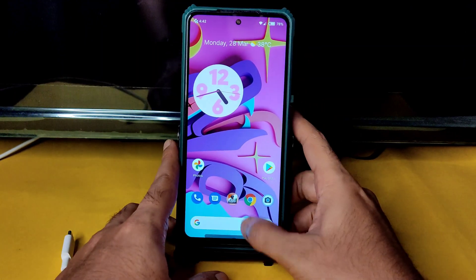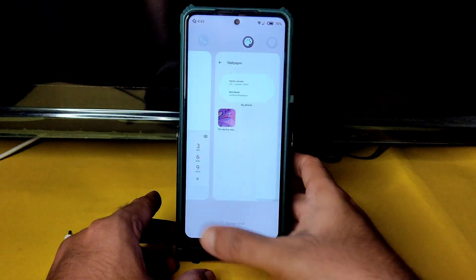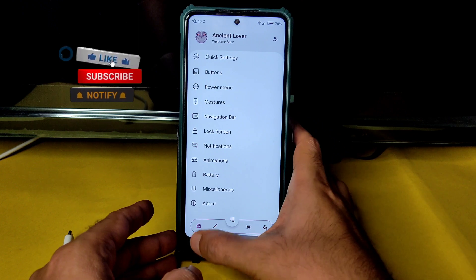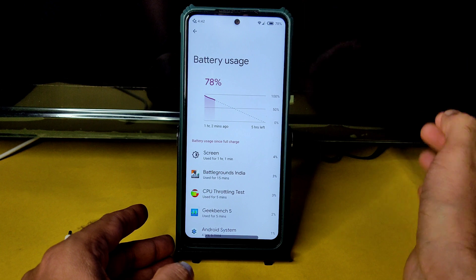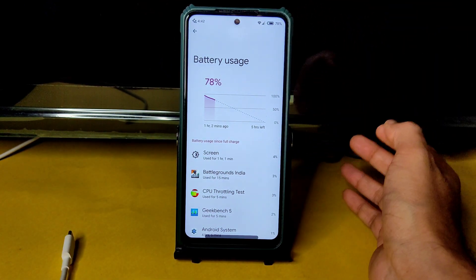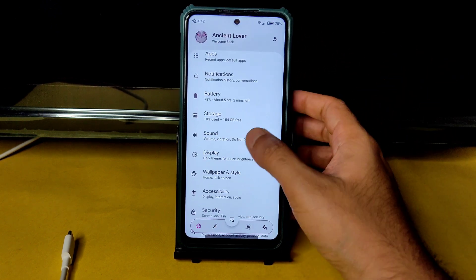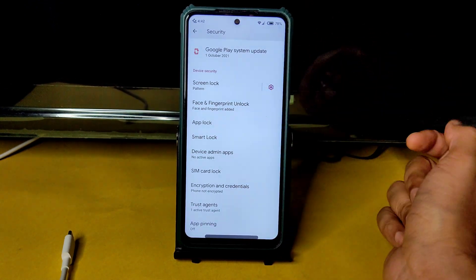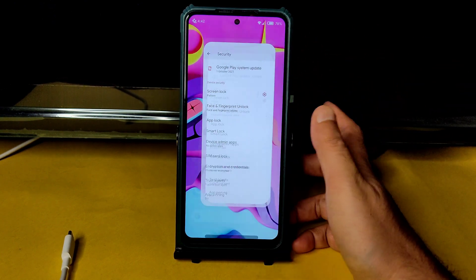That's all in this video — I hope everything about Ancient OS latest version for POCO X3 is explained. Battery stats: screen-on time of one hour one minute, battery at 78% remaining — pretty good for a high-performance ROM. App lock is available in security settings, smart unlock is available, and the device is decrypted by default.